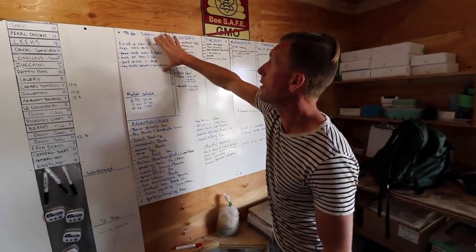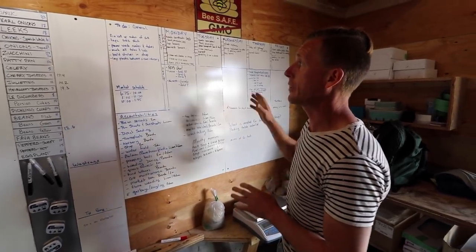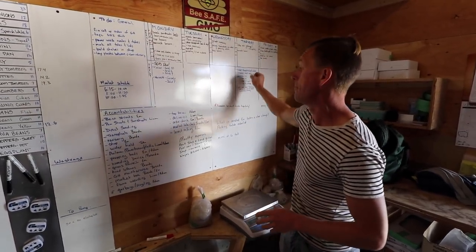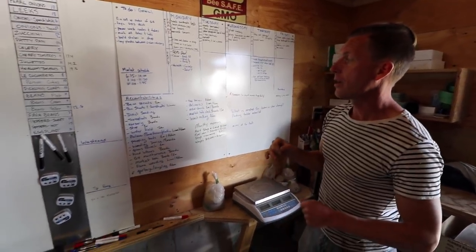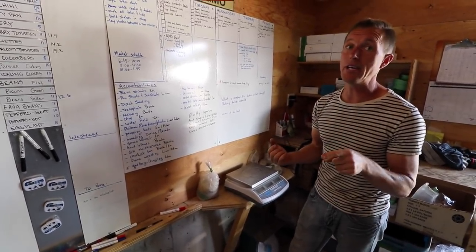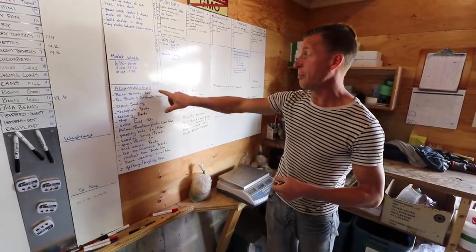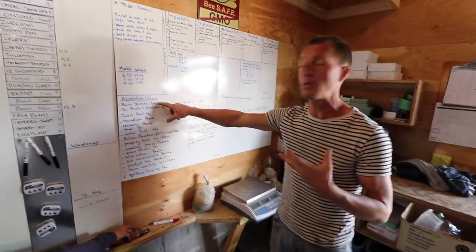This general section here is most likely things for me to do when we have extra time — it's last priority after all the individual day tasks are done. Then we have accountabilities. Accountabilities means giving a person the task of making sure it gets completed. They don't necessarily have to do it themselves — they just have to make sure it gets done.